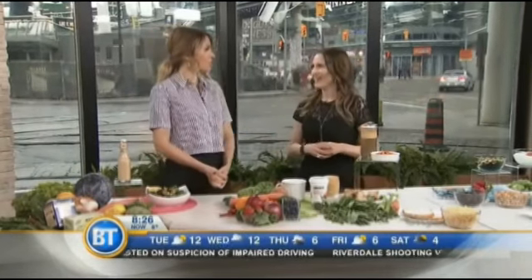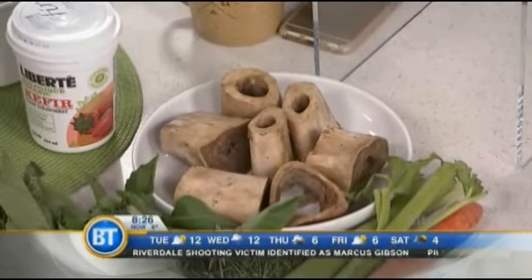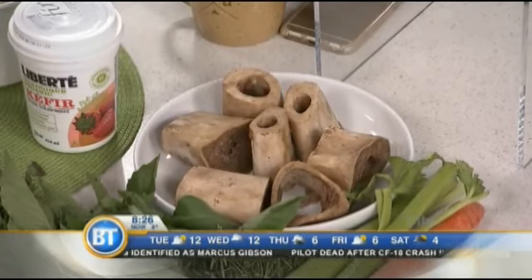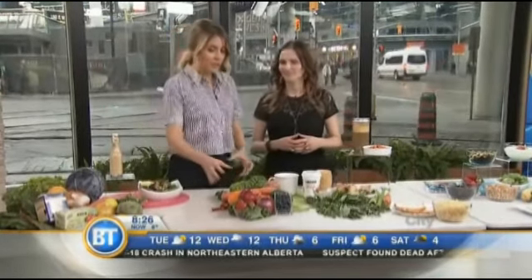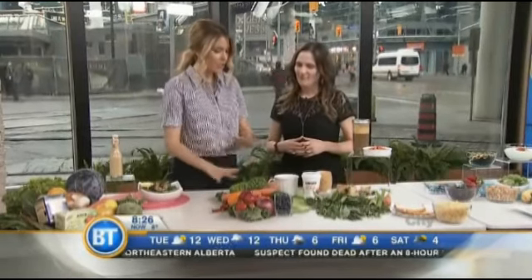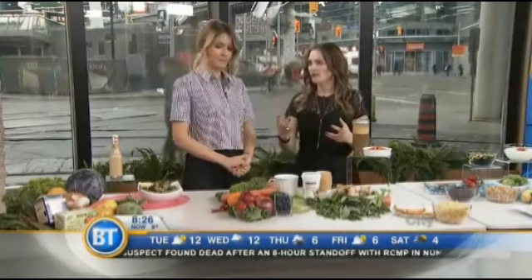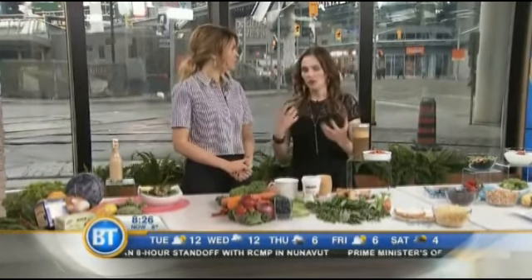Bone broth is amazing for many reasons — it nourishes the colon, it helps to heal the colon, it's great for digestion, and it also has collagen with anti-aging benefits and it reduces inflammation. So it's a great food if you're looking to heal your colon. As for eating these foods raw, steamed, or cooked — I'm a big fan of having a little bit of everything. Raw gives you your enzymes, but if you prefer cooked, that works too.